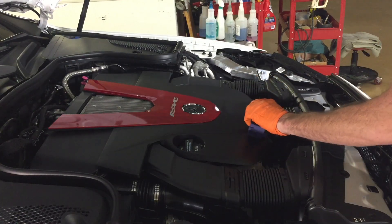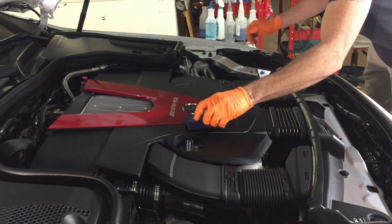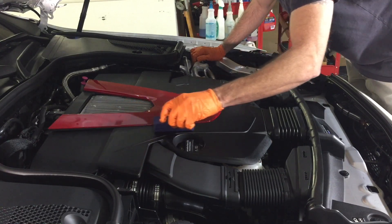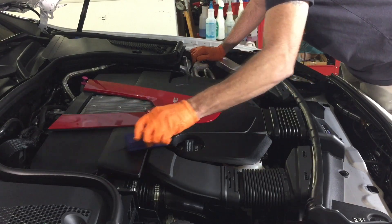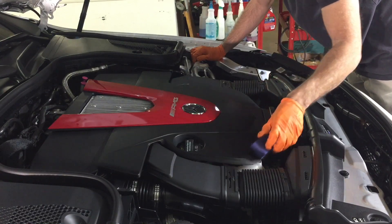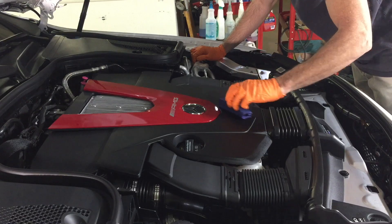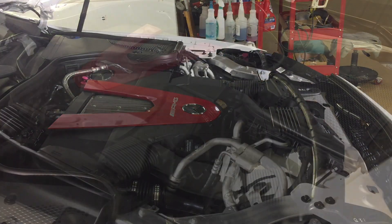For one coat, just lay down one generous layer. If you're going to go two coats, wait two hours in between your layers. If you're protecting plastic on a brand new car, or headlights, taillights, rubber trim, or grommets, one generous layer will do the trick. If you have faded, old, oxidized plastic, go ahead and lay down two coats. Take your time and give yourself a nice even layer so you won't have to follow up with a microfiber to level it off.